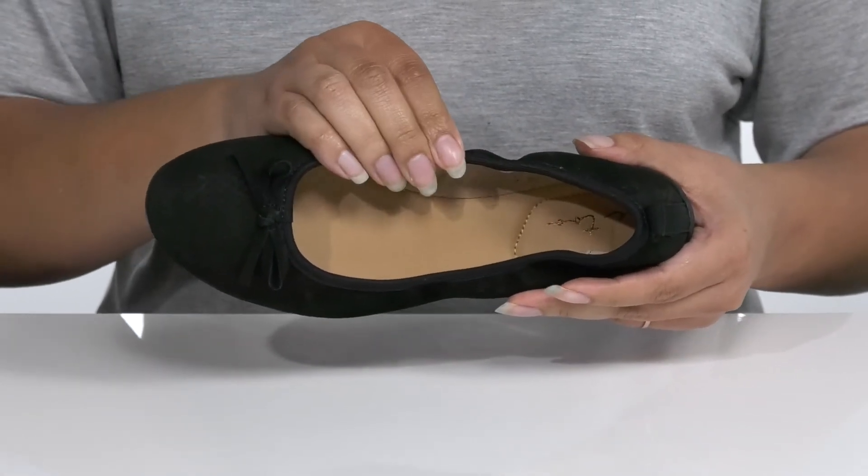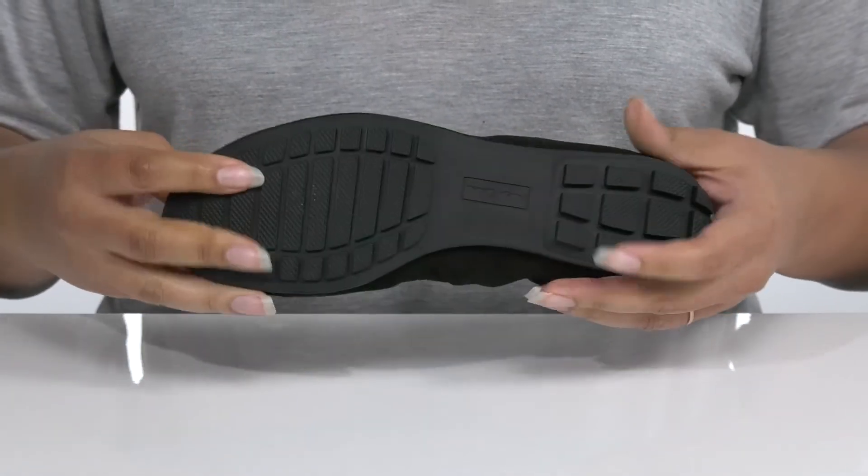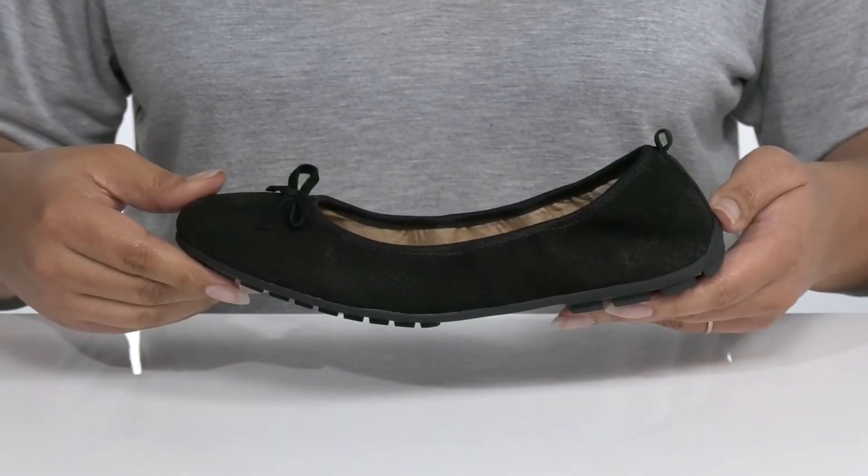There is a synthetic interior with a generously cushioned footbed for comfort, and the logo is printed at the heel. It's all on top of a flexible rubber outsole that is grippy to keep you stable.